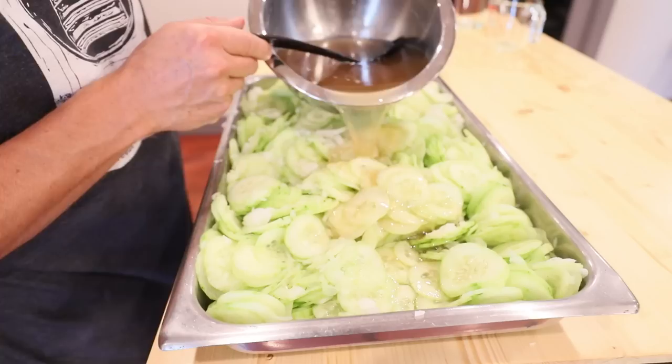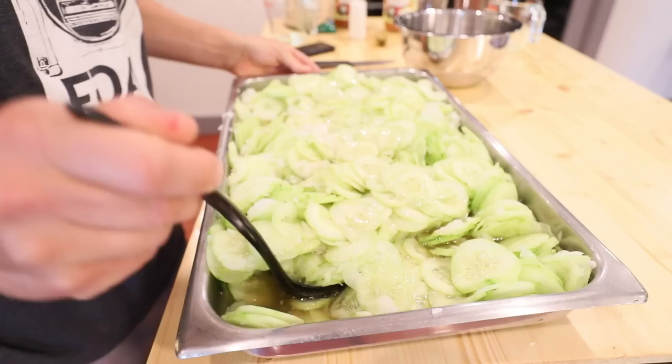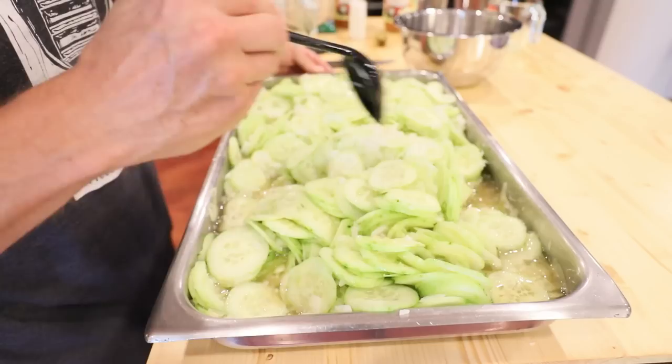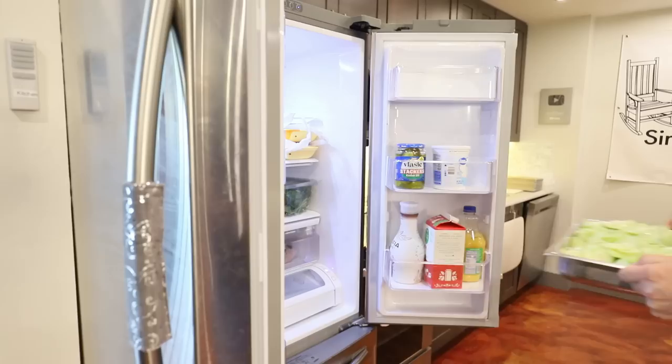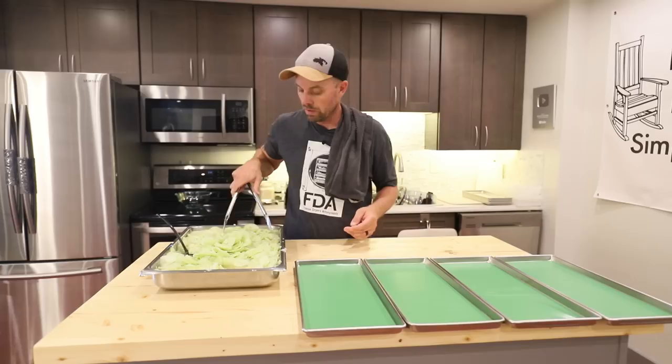We're going to pour it over all those 15 or 16 cucumbers and fully submerge them. If you can't get them all covered, toss everything every 20 or 30 minutes to get even coverage. Mine didn't totally submerge, but tossing every 5 to 10 minutes will do it. Then we're going to throw it in the fridge for about 20 to 30 minutes. If you have the time, I'd recommend going overnight, because it'll let the sweetness from the sugar and the tanginess from the onion really get in there and turn out a little bit better.